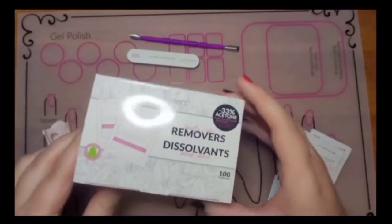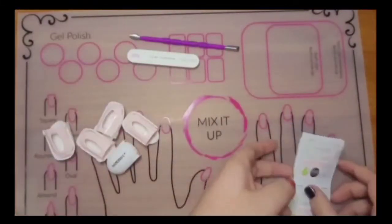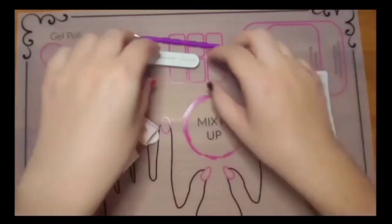In today's video I'll be showing you how to use our remover pads. You'll need one for each finger, so ten of them.